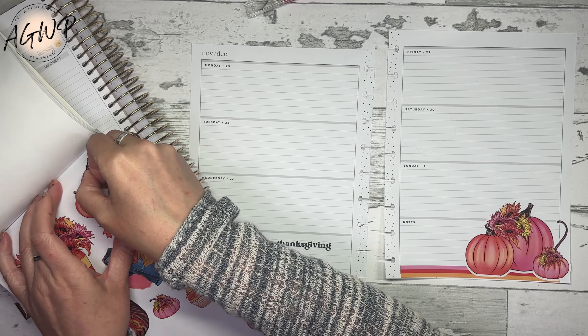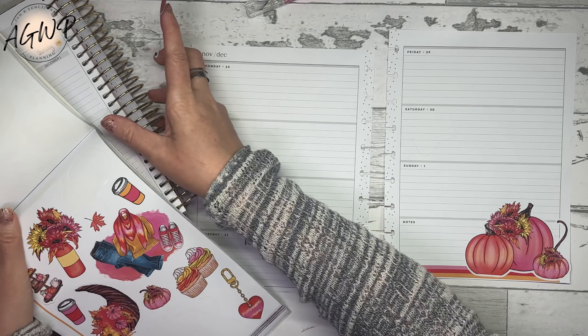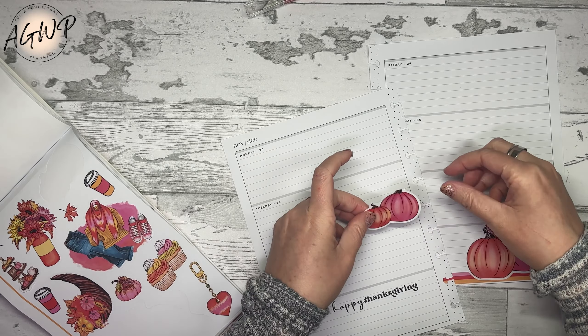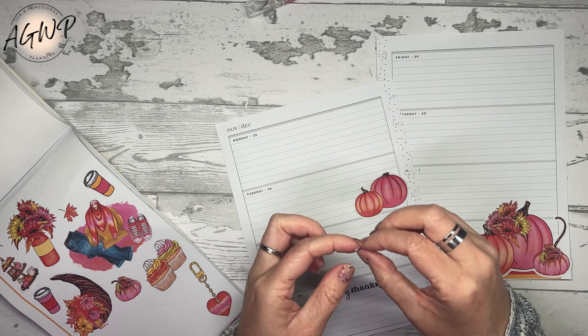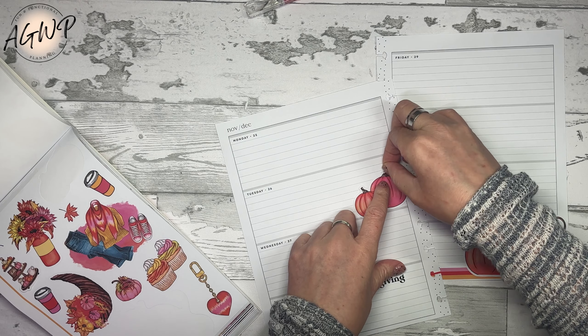I keep ripping it - maybe I need to take the page out. I think it's because it's on this, let me move this aside for now. I don't need it on the desk at the same time. That's what messed me up last week because I had them all on the desk at the same time and I was getting out of frame. I'm learning - I think I'll always be in learning mode.